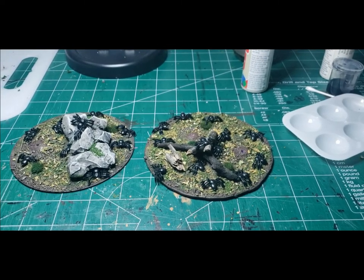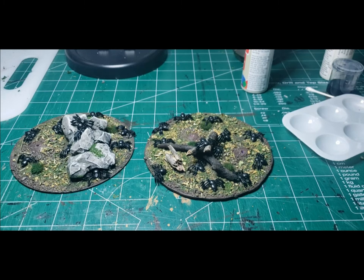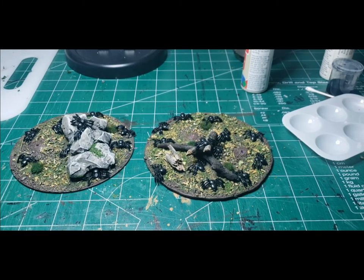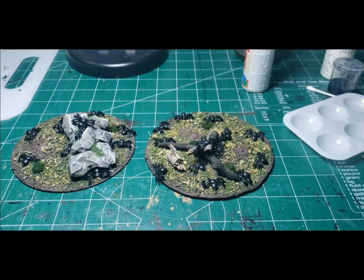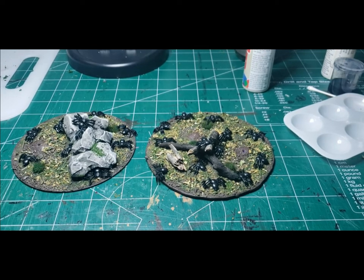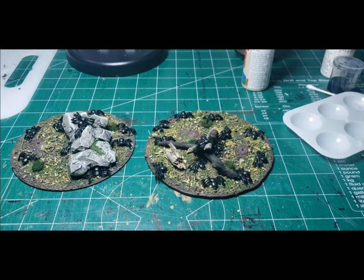Here we've just taken that little baggie of spiders, gotten a whole handful out, and just glued them all over the base. Initially I used PVA glue but it didn't stick very well with the rubber the spiders were made of, so I switched to my hot glue gun on low temperature and that worked fine. Remember when placing the spiders to scatter them all about — the more the merrier.